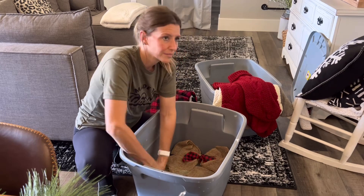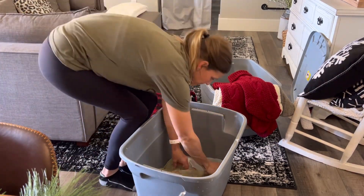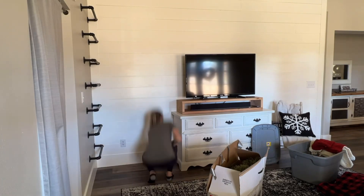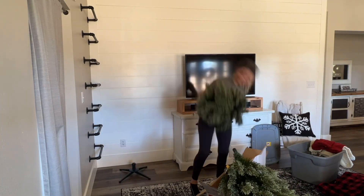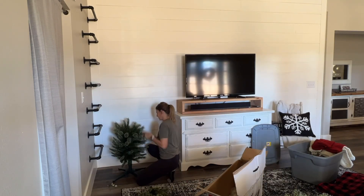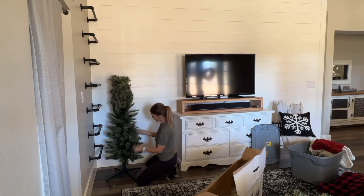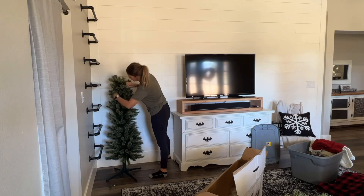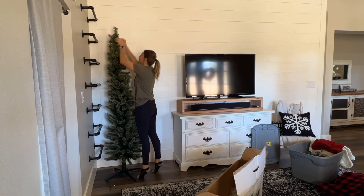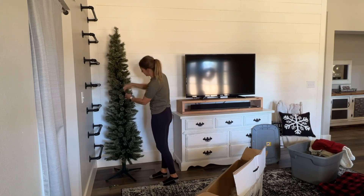I'm pretty much using the same decor as I have over the last few years, but I will be changing things up a bit and I might pick up another item or two along the way. Last year was our first Christmas here at the farm and we had put the tree behind the couch, and we didn't have a place to hang the stockings so I had propped a board up in the corner. This year I'm putting the tree next to the TV and then I will be using my ladder for my stockings.